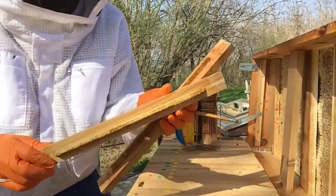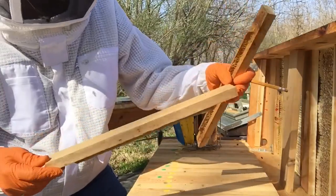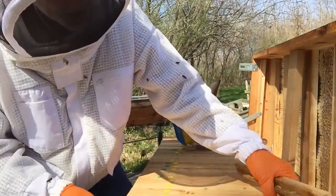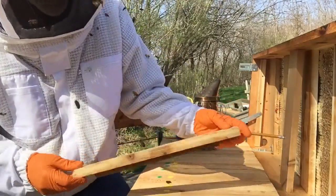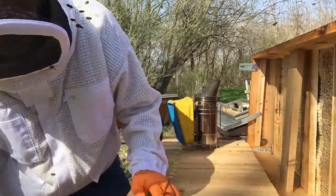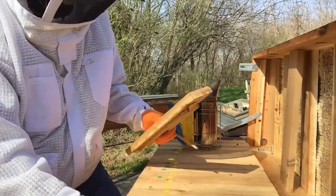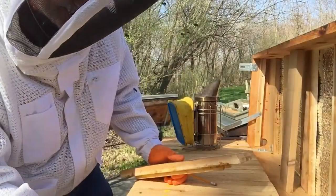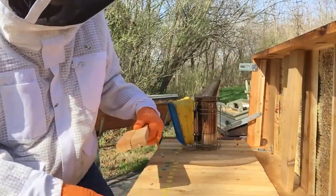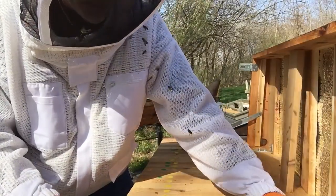These bars I've already cleaned the honey off of from last year — I left a little bit of the wax on there. I'll put these empty bars in at this end and close this hive up. That will leave me about four empty bars, and I'll check on that again here in a few weeks.